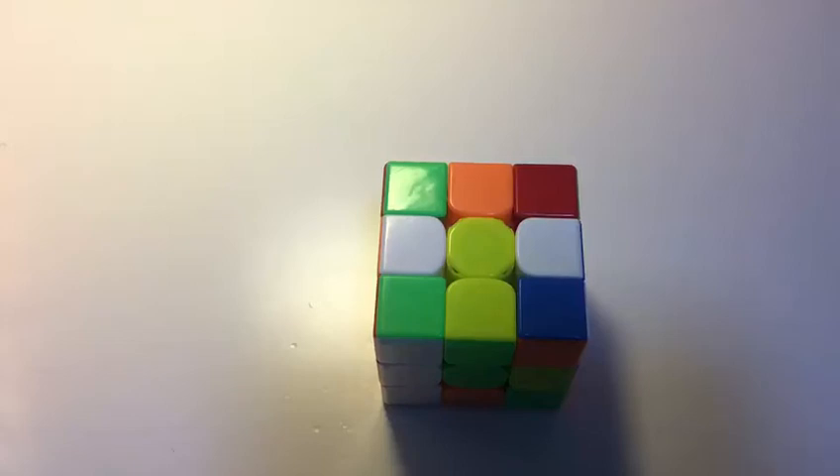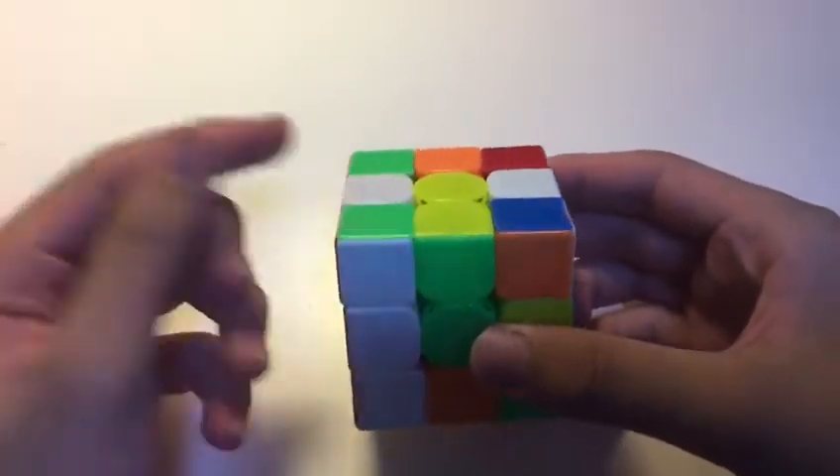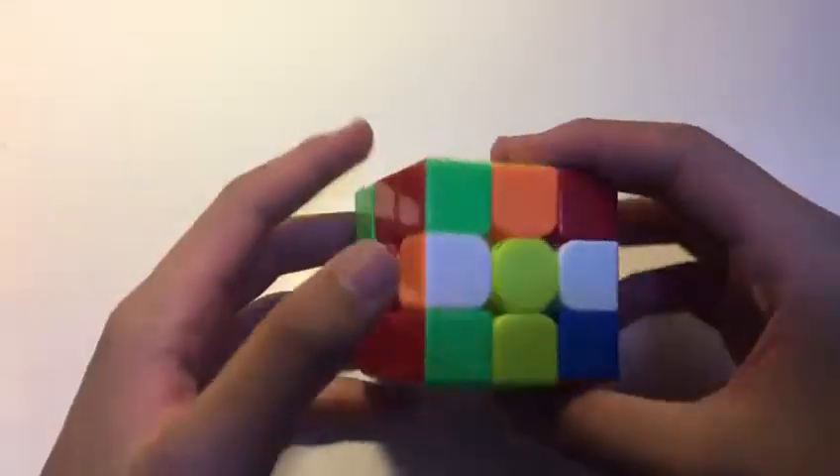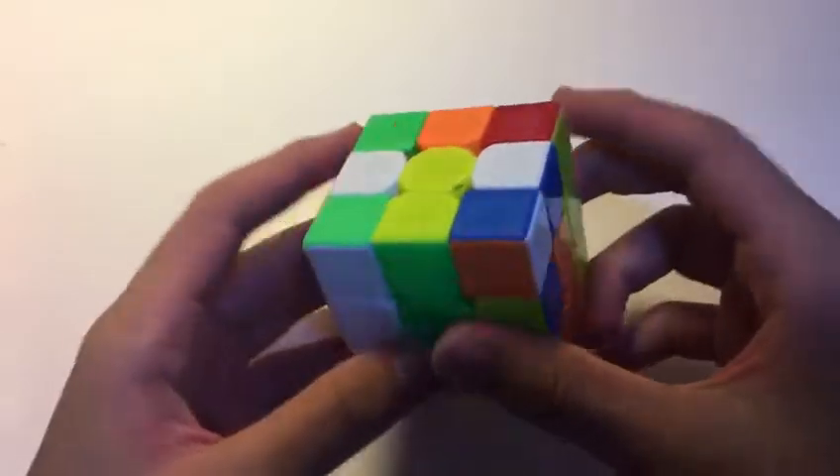Alright guys, today I'll be breaking down another friend of mine, Yang Jieyu's 3.91 Smart Cube single. Jieyu's about the same age as me, and now I'm going to break down his single. Like, I don't even have a 3 — how does he have a 3? I'll be working towards that, but anyway, let's get into the reconstruction.